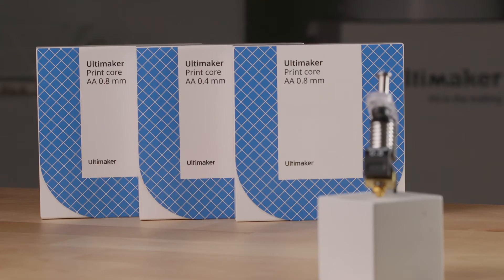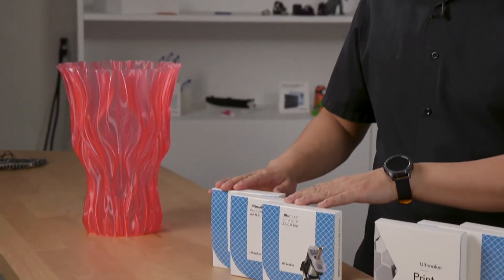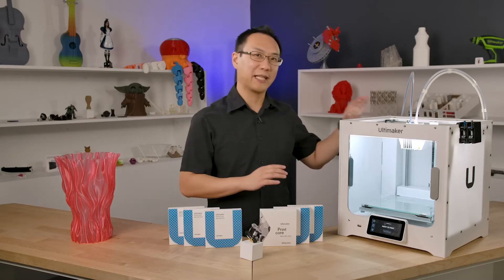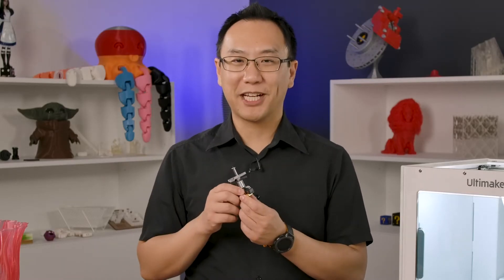Hello, it's Ken from shop3d.ca, and today we're going to be talking about the AA 0.8mm Ultimaker Print Core. The Ultimaker ecosystem starts off with the smaller one, 0.25, the standard one, 0.4mm — that's the one that comes with your Ultimaker — and finally, the larger 0.8mm Print Core. This is going to be the one we're going to be talking about today.